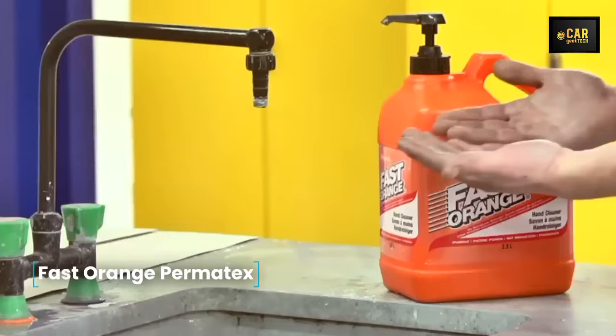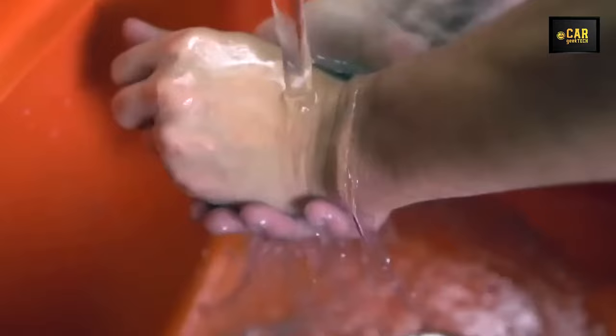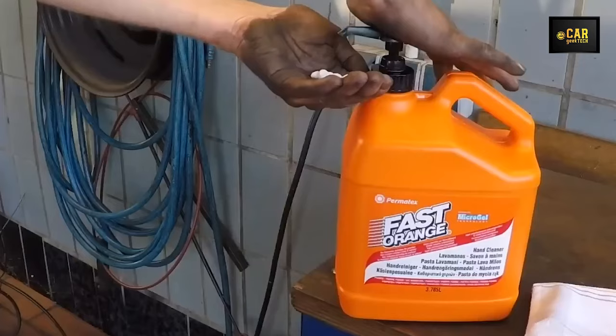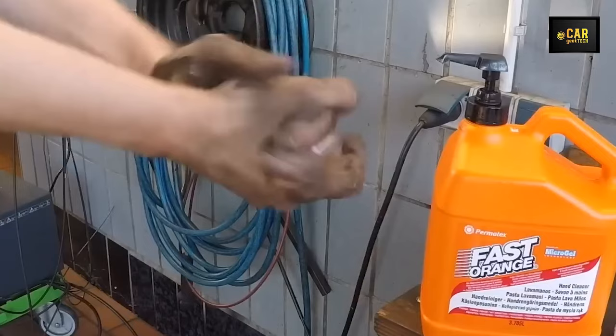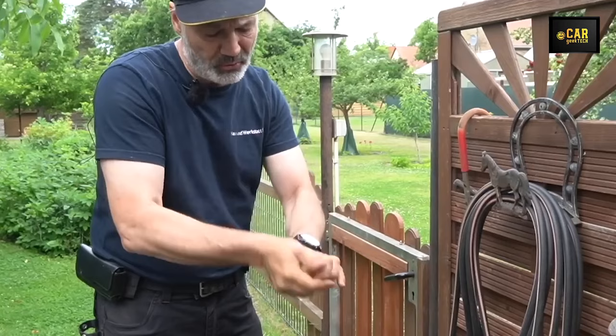Fast Orange — Permatex Fast Orange 64-ounce hand cleaner is the number-one cleaner for removing the toughest stubborn dirt without the use of water. Its formula with pumice microparticles and natural oils quickly tackles grease, solid oil, fuel oil, paint, and even tar. The cream does not contain solvents, acids, or aggressive substances that dry out the skin — instead, it contains conditioners, vitamins, and olive oil to preserve natural moisture. The pleasant citrus fragrance leaves your hands feeling fresh. The economical volume pack is designed for intensive use in garages and workshops. Fast Orange has been the choice of professional mechanics for 45 years.